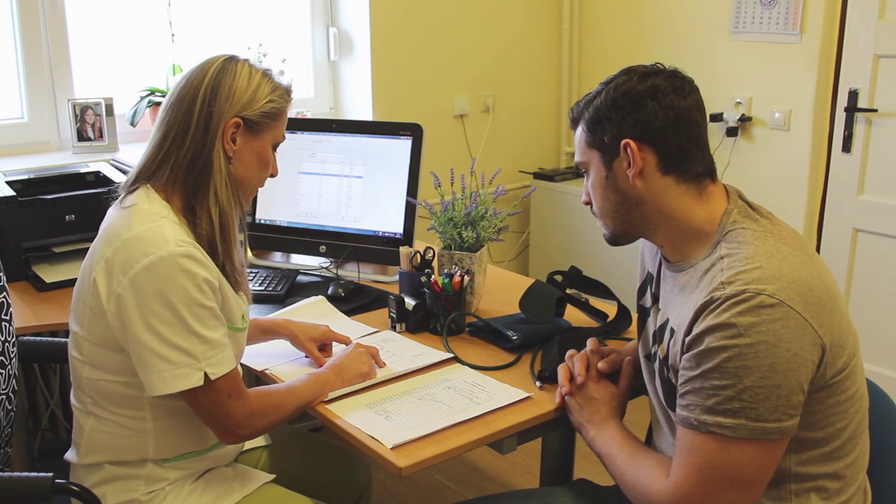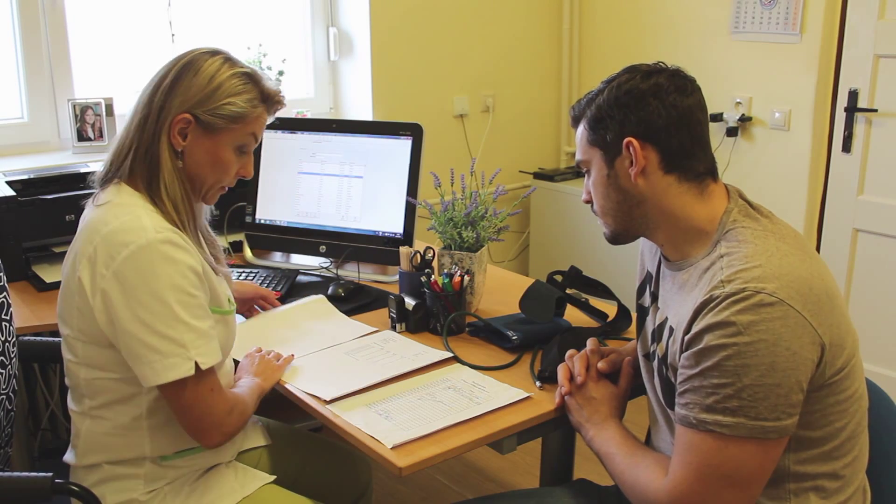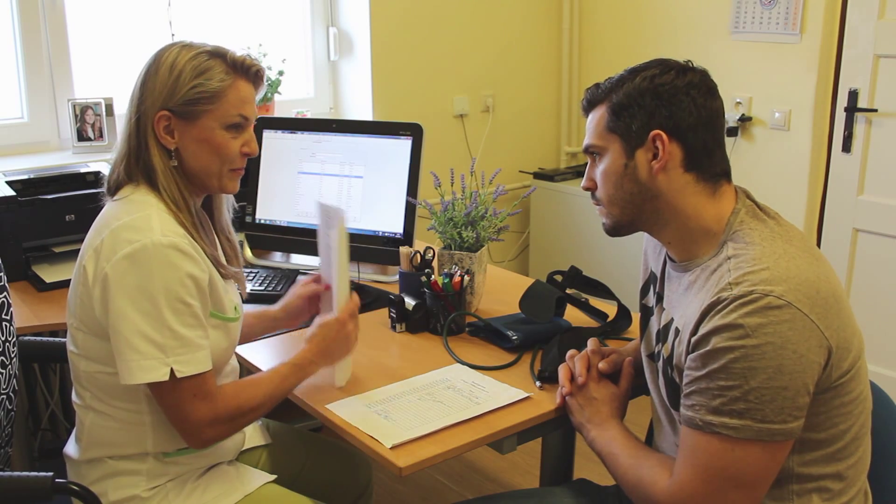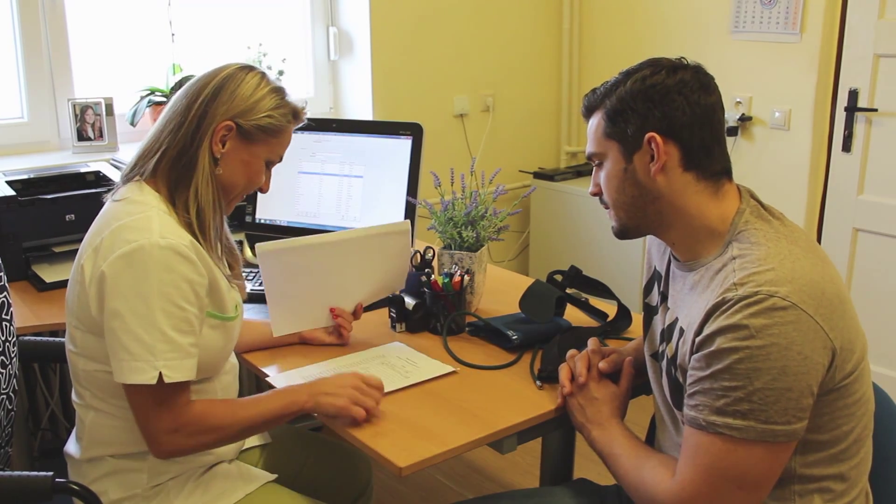The next day, the patient comes back with the device and the diary. The recorded data are downloaded to the computer and analyzed automatically by the software. The doctor checks the results and analysis and decides about the next approach or treatment.